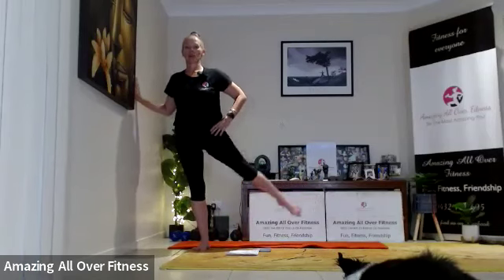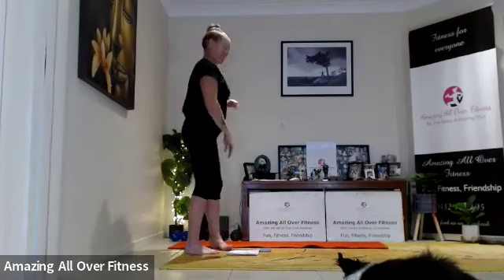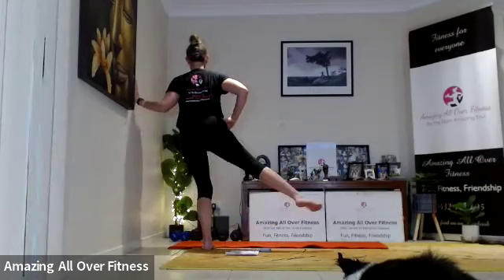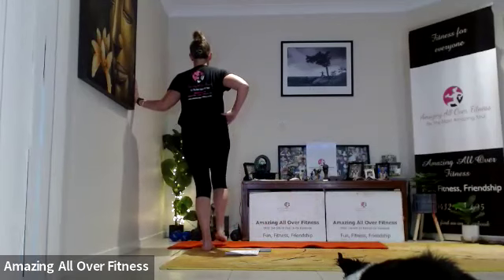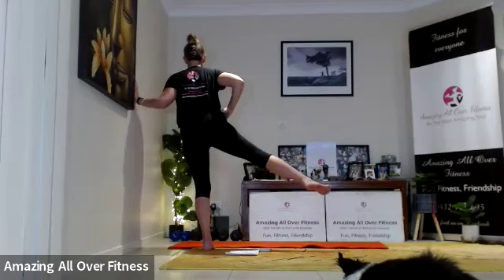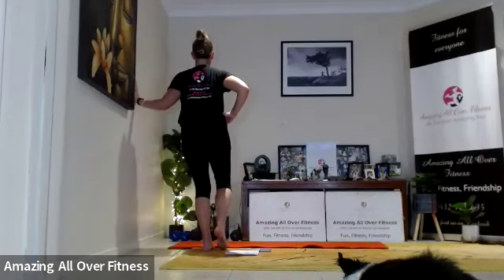Stay nice and tall, looking straight ahead — out, around, back and in. Okay, switching sides. Push away from that wall, slight bend in that supporting leg. We're going to come out, around, in and back. Drive from that glute — out, around, full circle, bring it back. Good — feel that in the side of the leg.